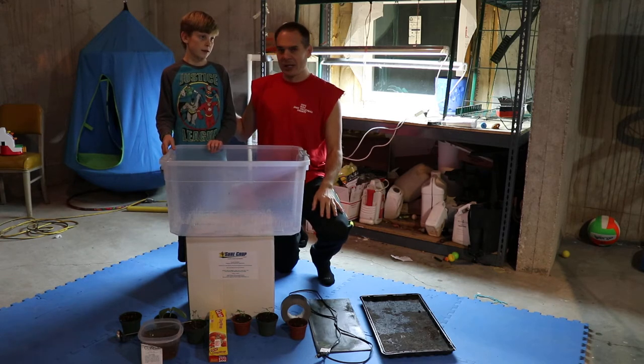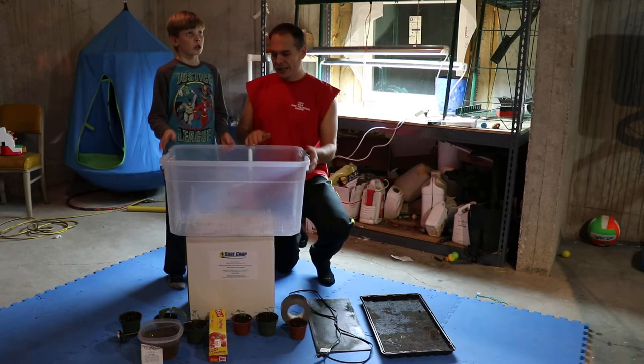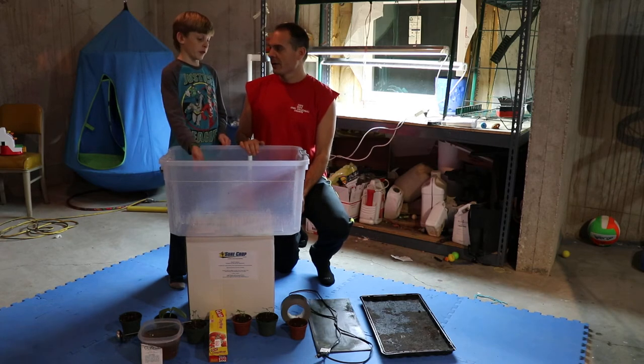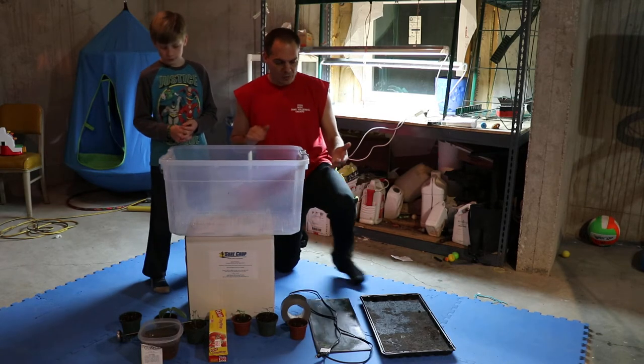We just wanted to show you the materials that we need. You don't need this big of a box — just a plastic one. It doesn't have to be this tall, but it would be good if it's this long, especially if you want to start a few plants.